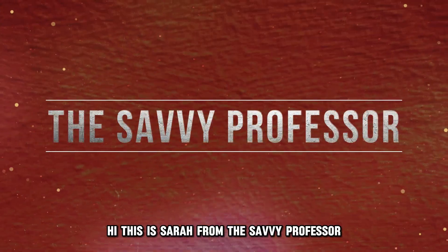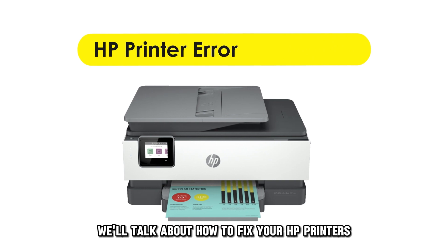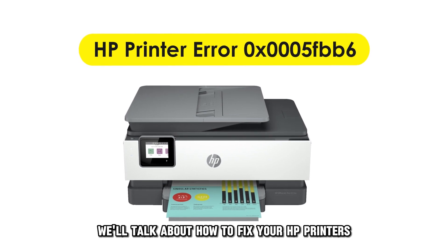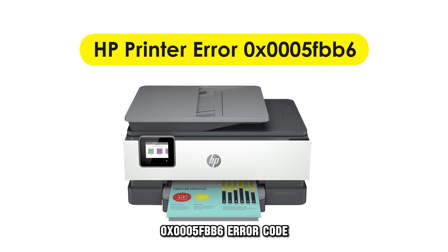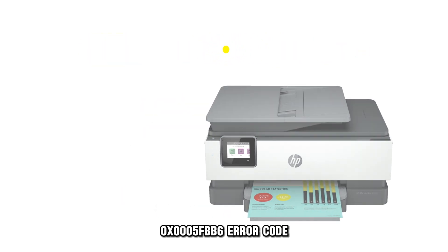Hi, this is Sarah from The Savvy Professor, and in today's video we'll talk about how to fix your HP printer's OX0005-FBB6 error code.